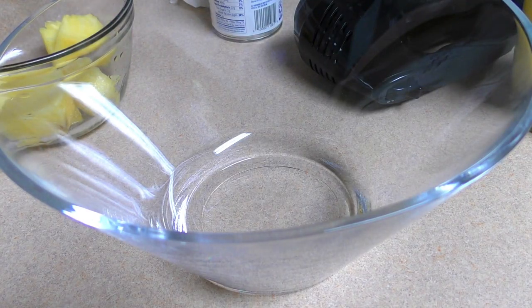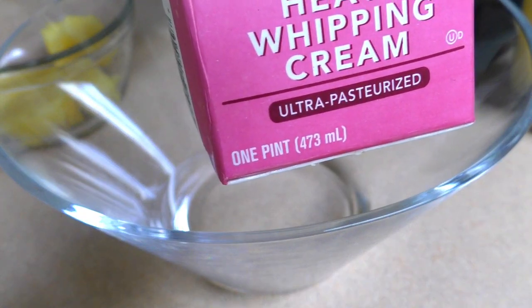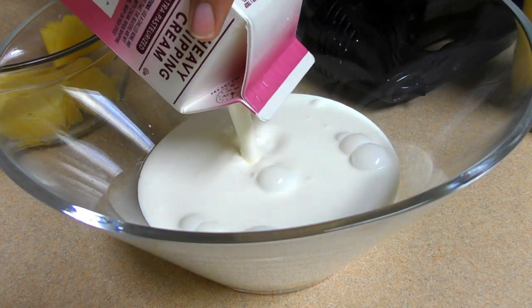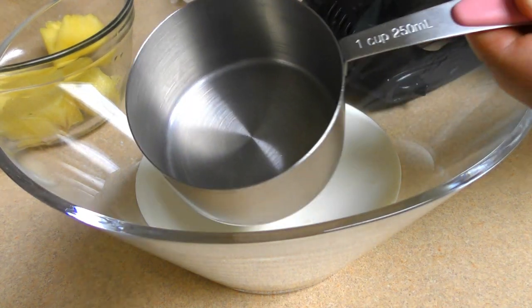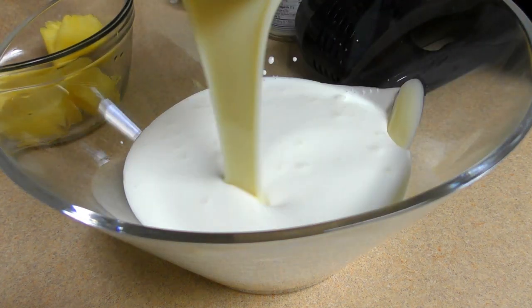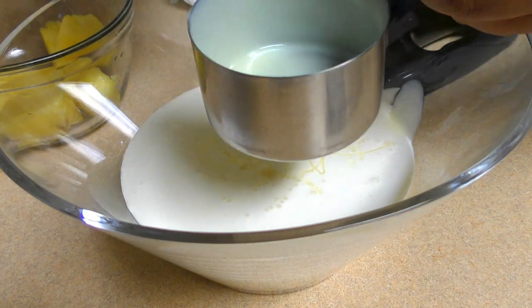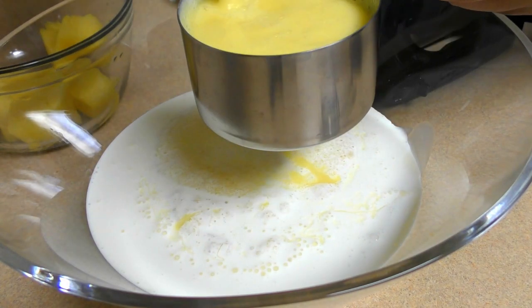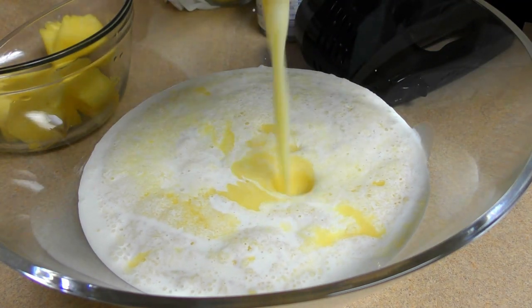As you can see, it's too hard. 1.5 ml heavy whipping cream, 1.5 ml condensed milk, 2.5 ml, 100 ml, 1,000 ml.